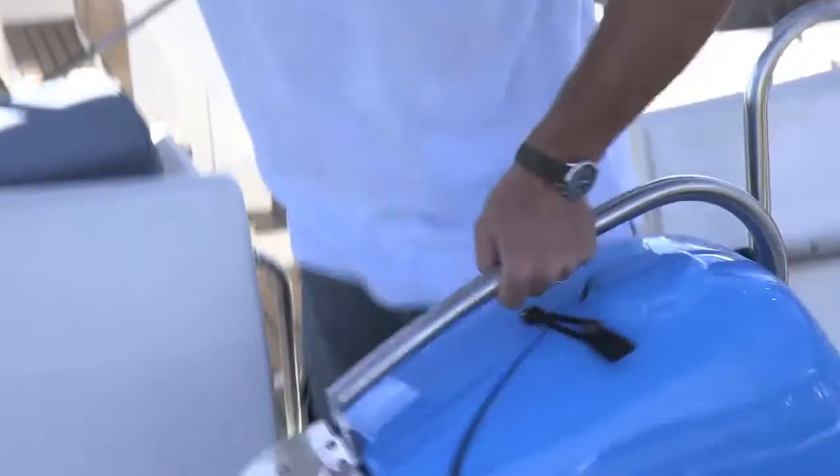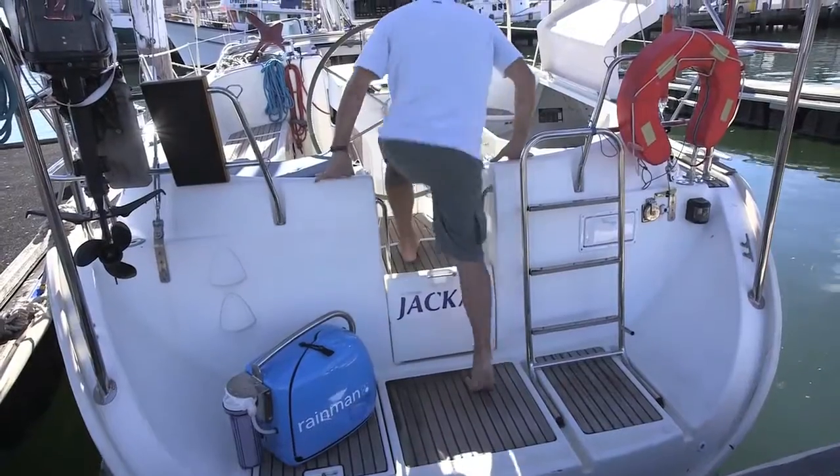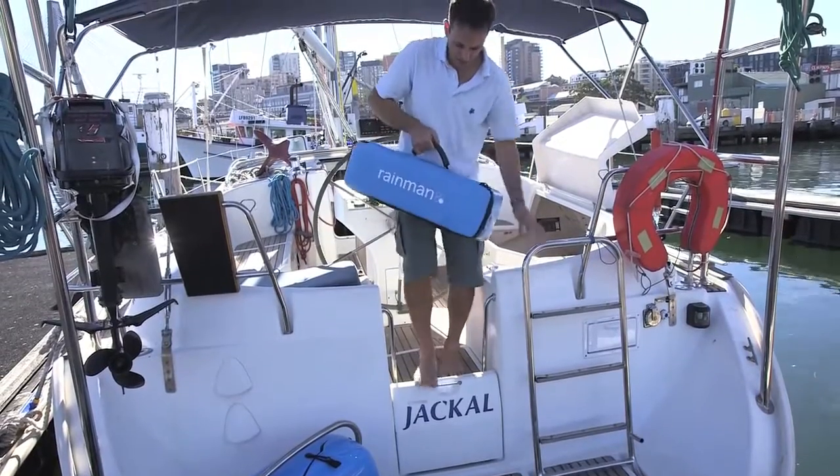Place the RainMan pressure supply unit in a stable place on the deck of your vessel. Place the reverse osmosis unit in a position close to your water tank.